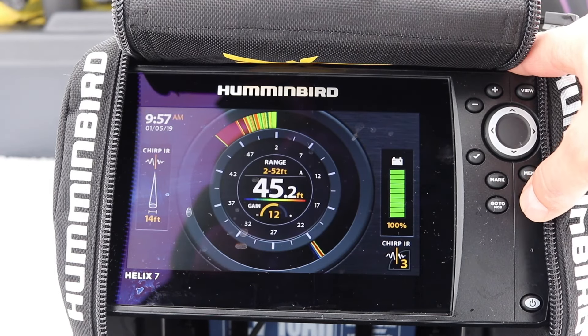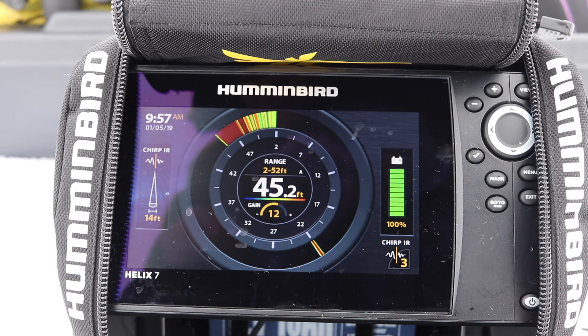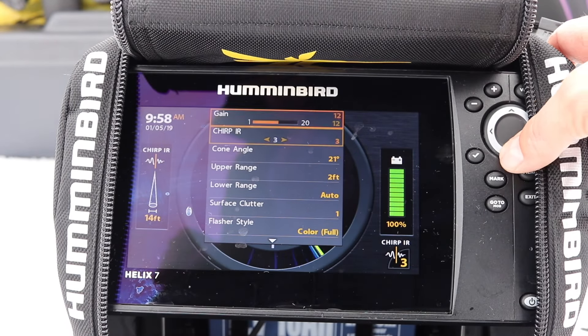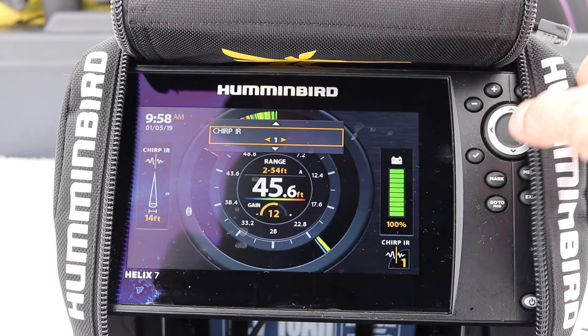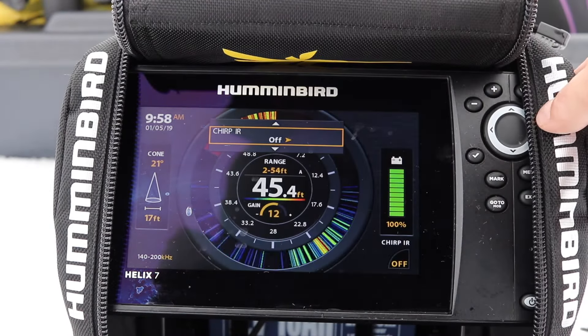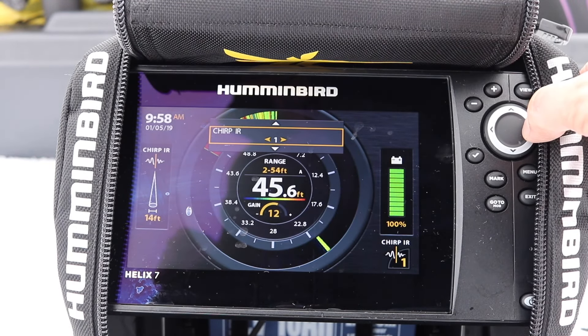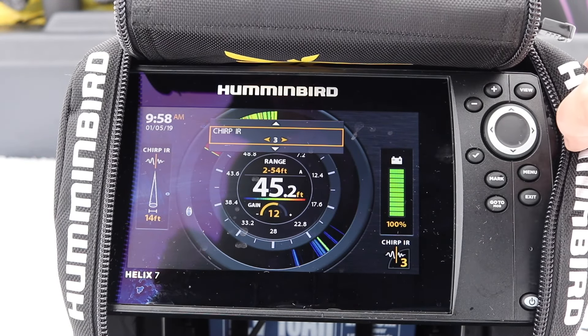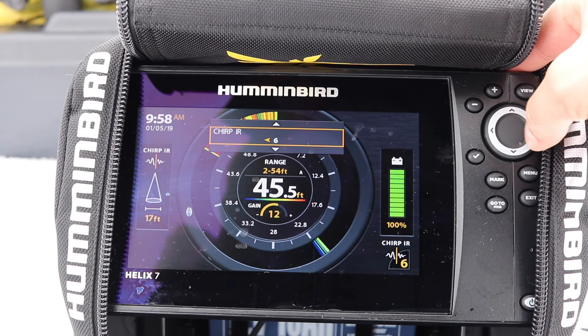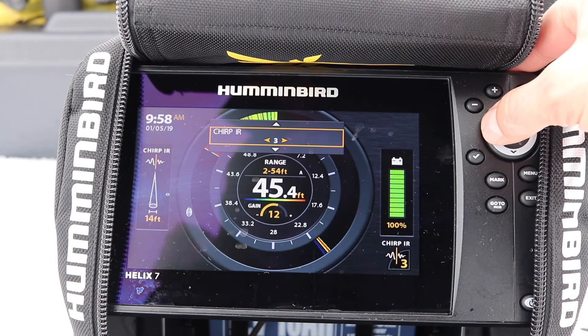Another fantastic feature I've gotten to enjoy is the flasher mode on the Humminbird. What's really cool with your CHIRP IR is it'll tell you, once you select your CHIRP IR setting, you'll have a different cone width. When I'm at off I have a 17-foot cone, and when I have it on setting three I have a 14-foot cone. So depending on the settings, I'll have a different width of my CHIRP.